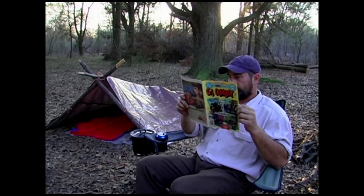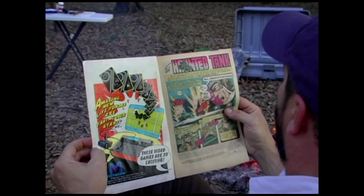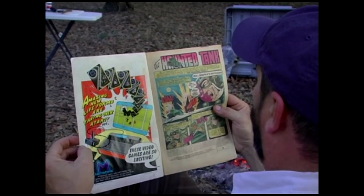Now that I've got the stew stewing, time to catch up on a little reading. Our stew's been cooking for about an hour and a half — more than enough time to cook. So I'm just going to take it off the heat and let it sit for about 30 minutes actually.